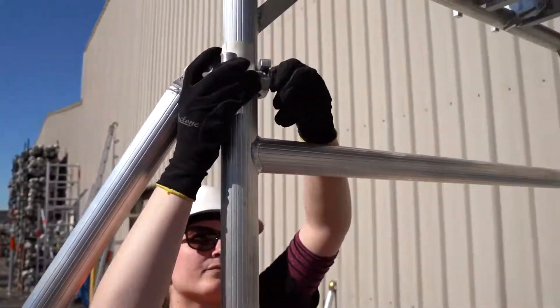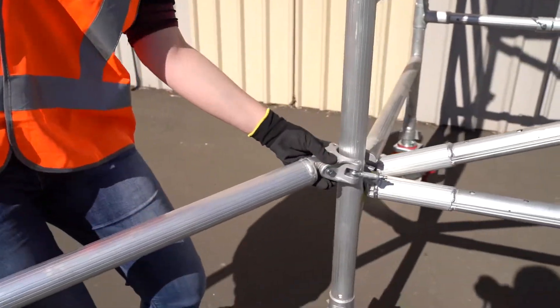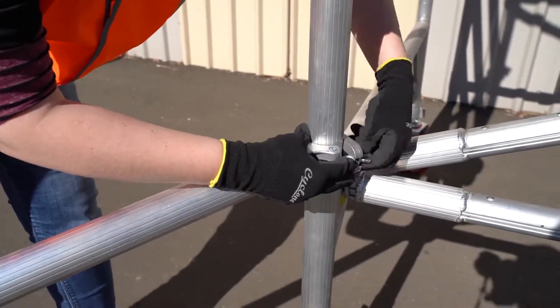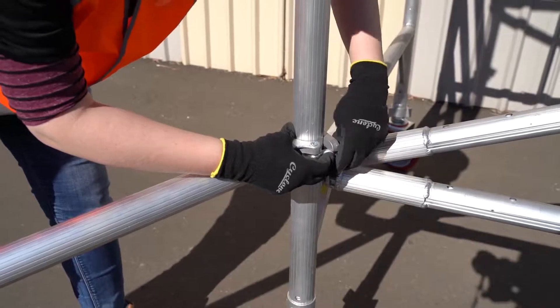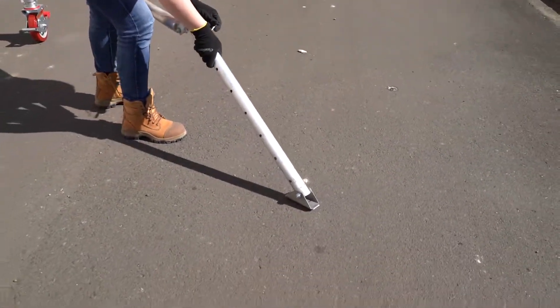Attach the first arm of the stabilizer just underneath the platform. The second arm will be added underneath to create a 90 degree angle to the frame. Adjust the leg as required to secure it onto the floor.